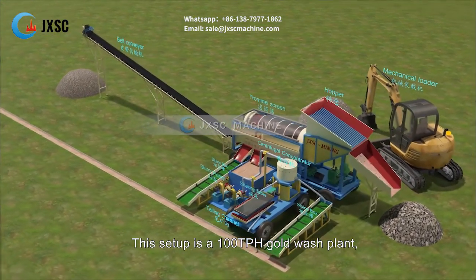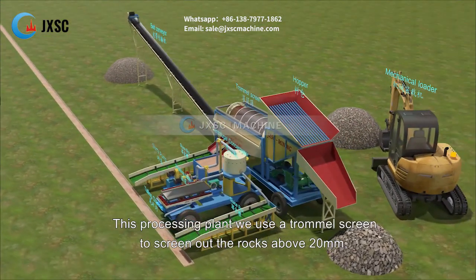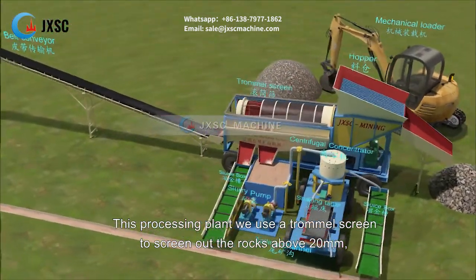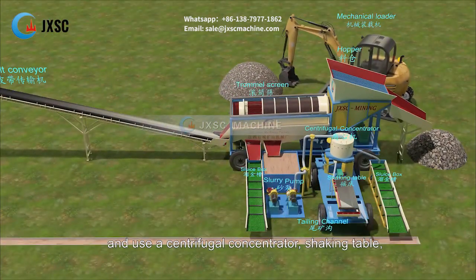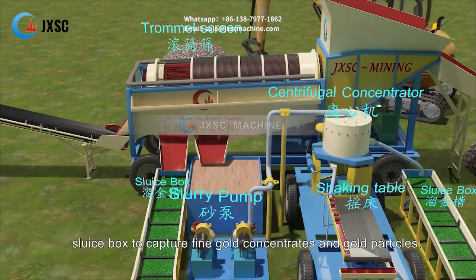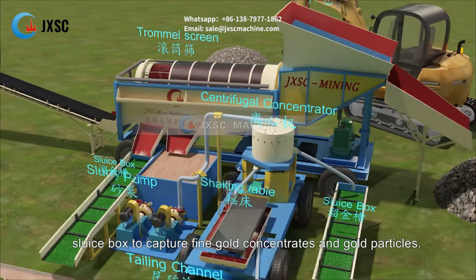This setup is a 100 tph gold wash plant. This processing plant uses a trommel screen to screen out rocks above 20 millimeters, and uses a centrifugal concentrator, shaking table, and sluice box to capture fine gold concentrates and gold particles.